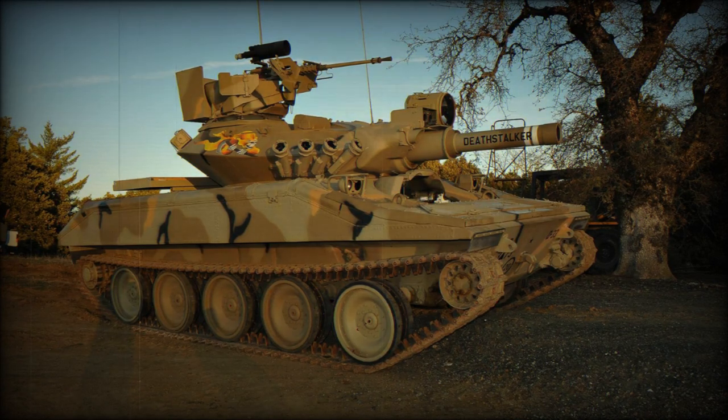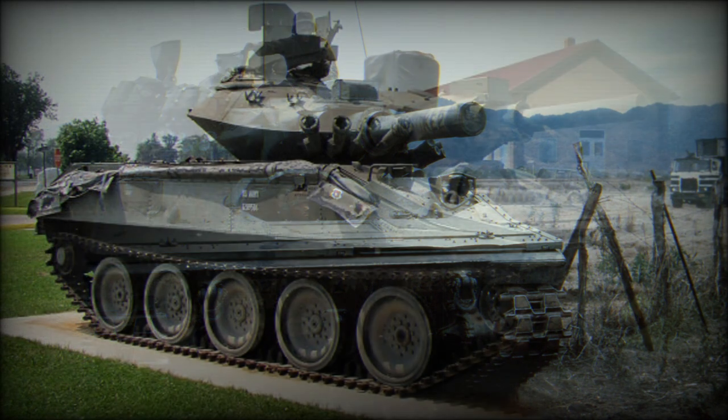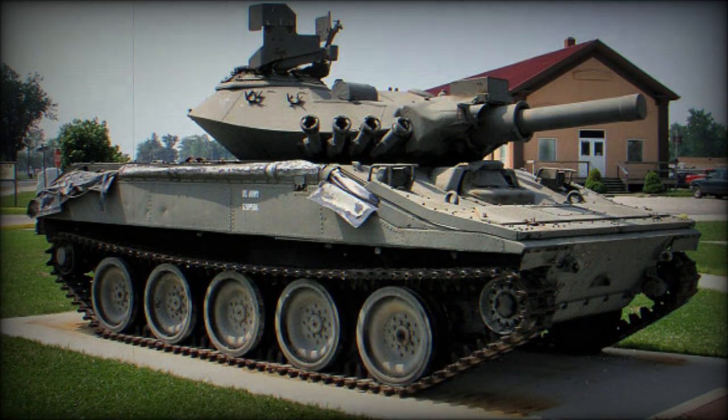Development of the M551 Sheridan began in 1959. Its program was known as the AR-AV, or Armored Reconnaissance/Airborne Assault Vehicle. First prototypes were built in 1962 and production commenced in 1966. The vehicle is named in honor of Civil War General Philip Sheridan. A total of 1,700 M551 Sheridan light tanks were built until 1970, when production ceased.